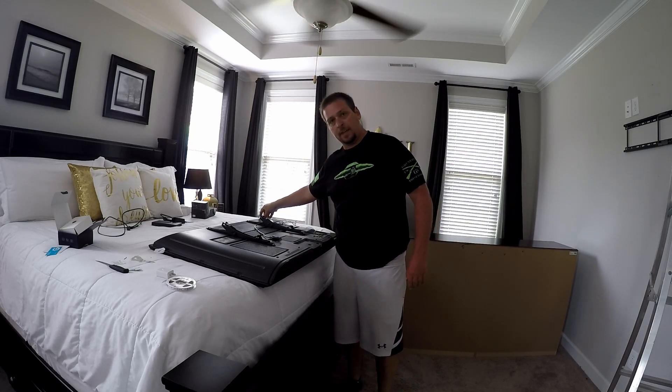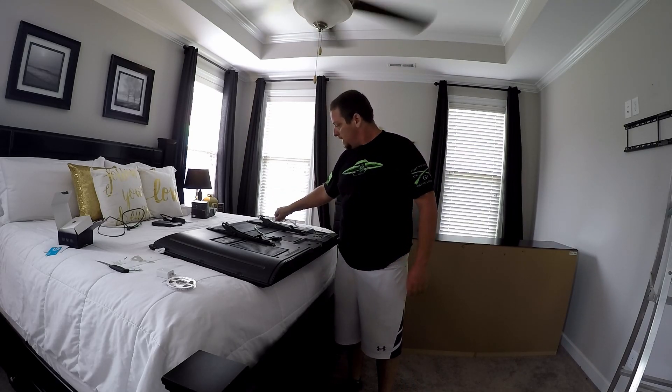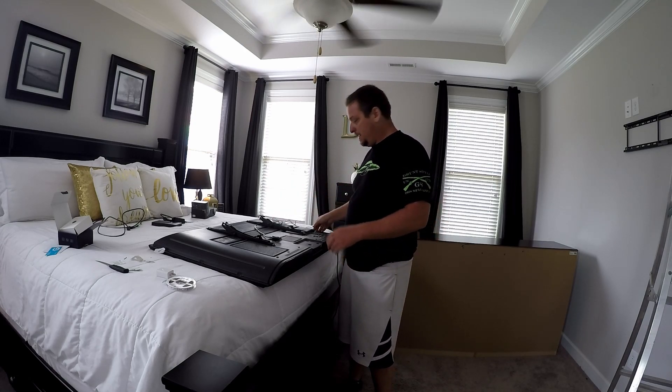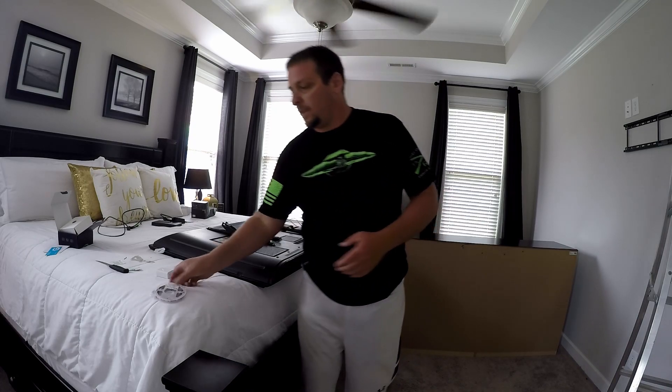I decided to mount the manual control off the wall out of the way, tied them up tight right here, and got it run down to the USB. Now I'm going to run the lights.